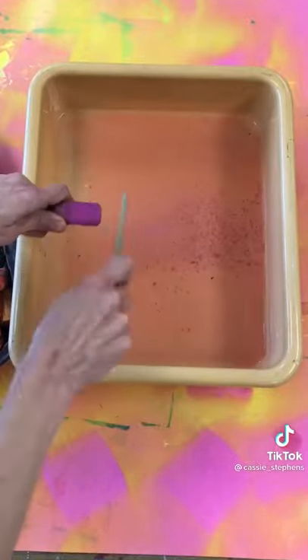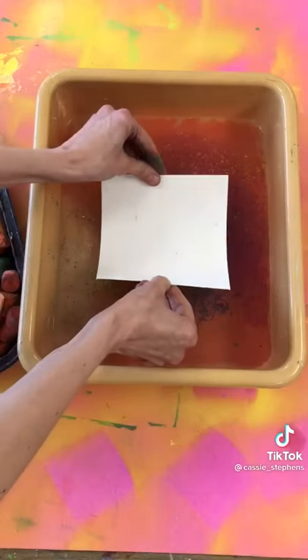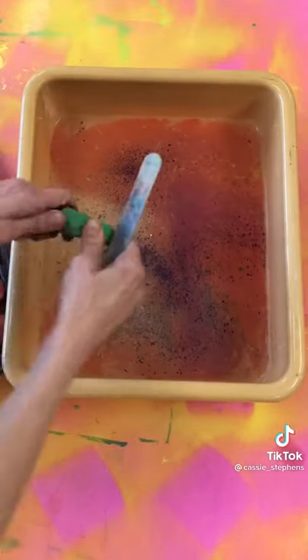I'm just using my chalk and scraping it into a fine powder onto the surface of the water. Once that's full, lay a piece of paper just on the surface of water and pull it up to capture the chalk, making a really cool print.